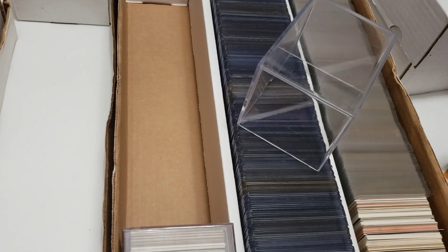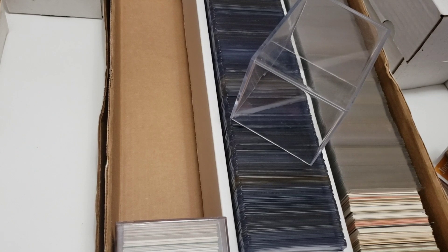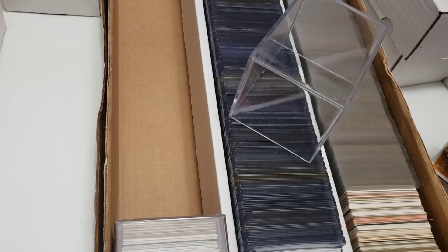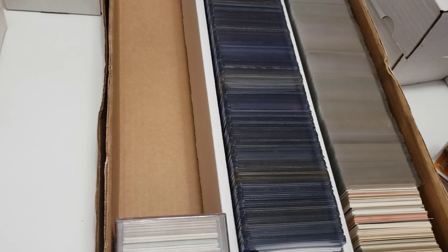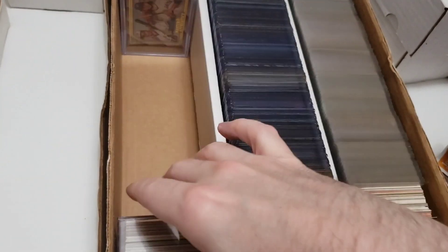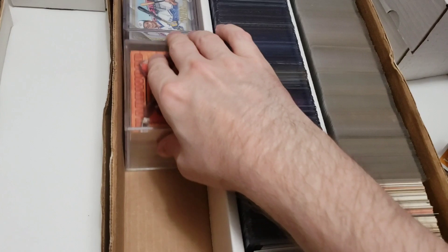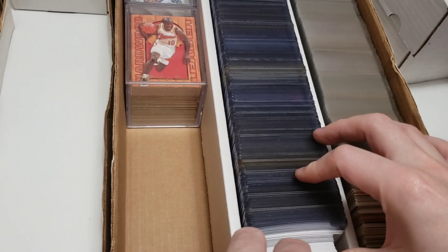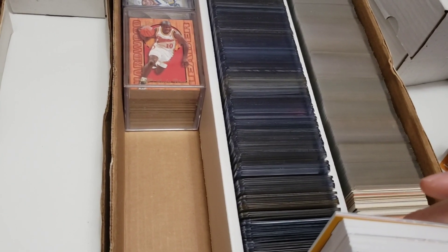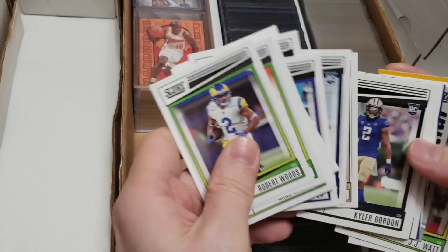Randy Johnson — they should have stuck a bird in there, because there's that famous game where he's pitching and a bird flies right by. In real time you just see feathers everywhere — it looked like the baseball exploded into feathers. He actually hit a bird mid-pitch. Wild deal. Anyway now we're going through more football cards I can't really speak to — JJ Watt, Cardinals, and some others.